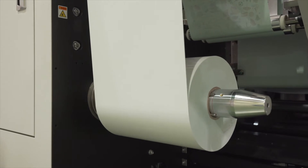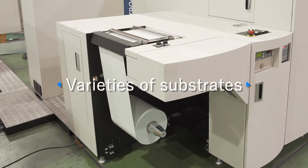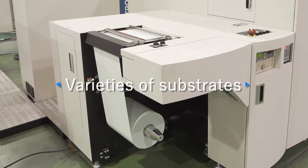Responding to market needs and label production with the latest digital printing technology. MJP13LXV supports substrates with a thickness of 60 microns and a width of 152.4 millimeters up to a maximum of 342.9 millimeters.